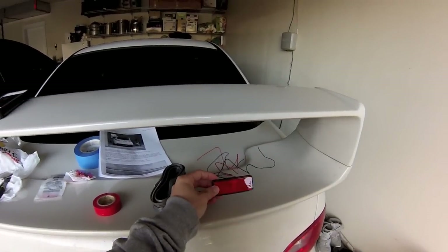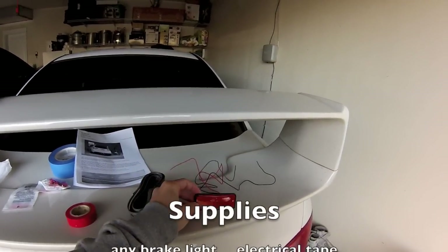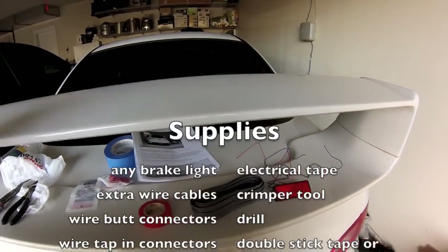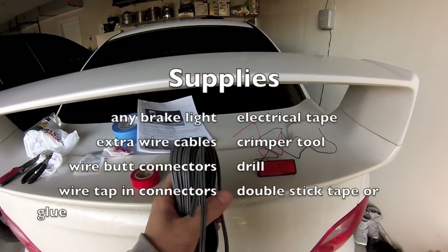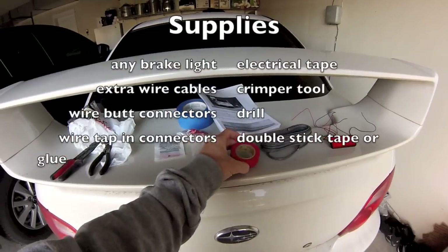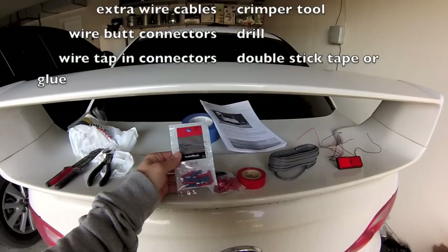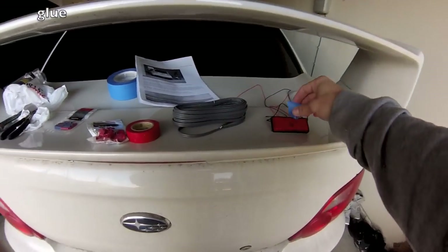We're going to do an install of a third brake light, and this is the third brake light. You also need some basic radio cable to extend it, electrical tape, some tap connectors, and some butt connectors.